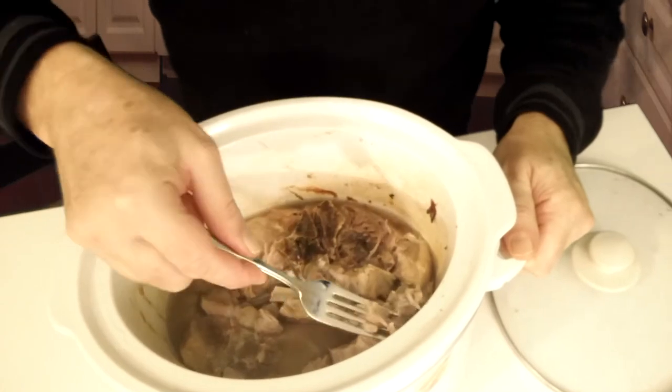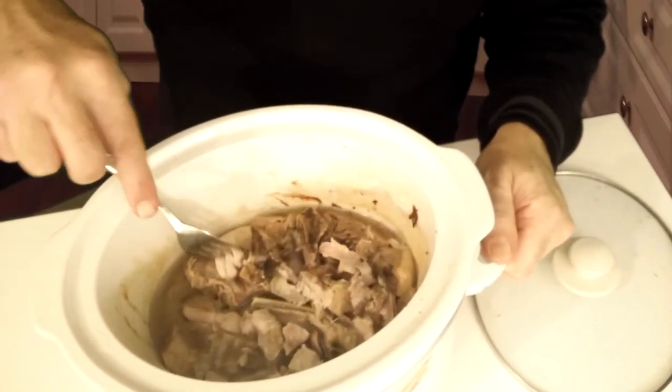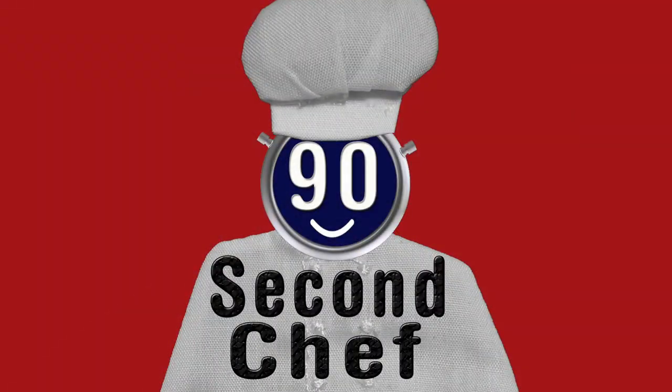It comes right off the bones, just like that. I know if you're a vegetarian this is a nightmare for you, but this is a very tasty meal. And if you like this recipe, subscribe to our channel and like us. See you again — I'm the 90 Second Chef.